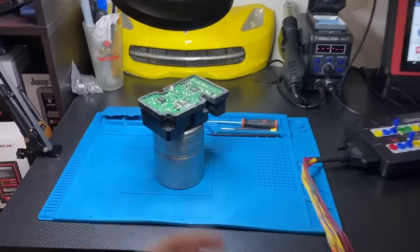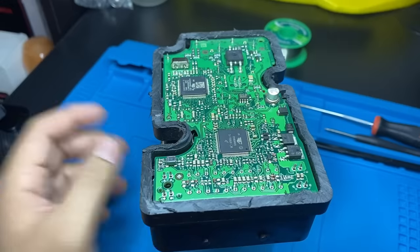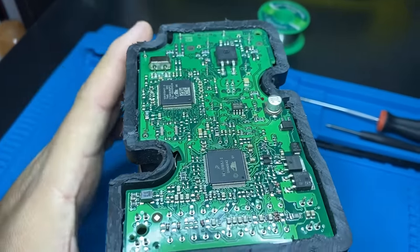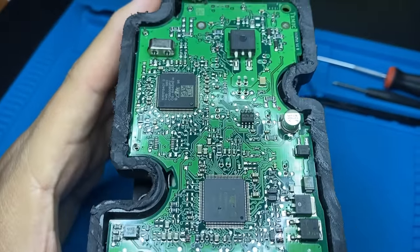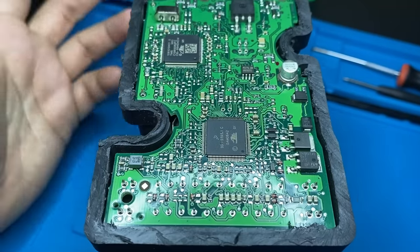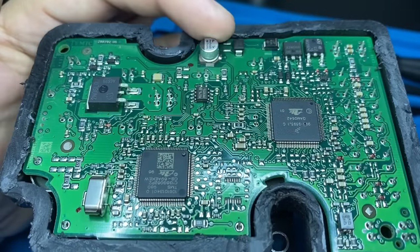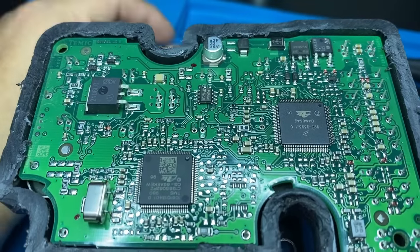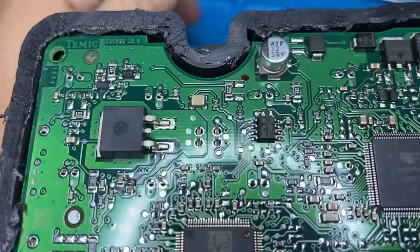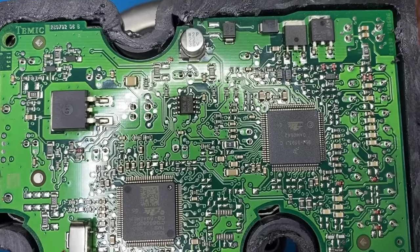Here we are at my workstation. I managed to get this ABS module opened up — I did have to use a rotary tool to cut around the edge. This thing should glue right back together, no problem. Now that we've got it opened up, let's take a close look and see if we can find anything obvious — maybe a blown capacitor, signs of water intrusion, burnt contacts, anything like that. Honestly, there's nothing really obvious here that looks bad. The capacitor looks nice and clean, not bulging. The contacts on the board all look nice and clean, with no signs of water intrusion.